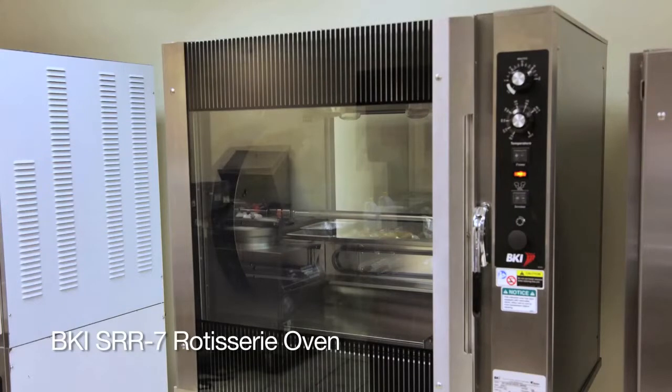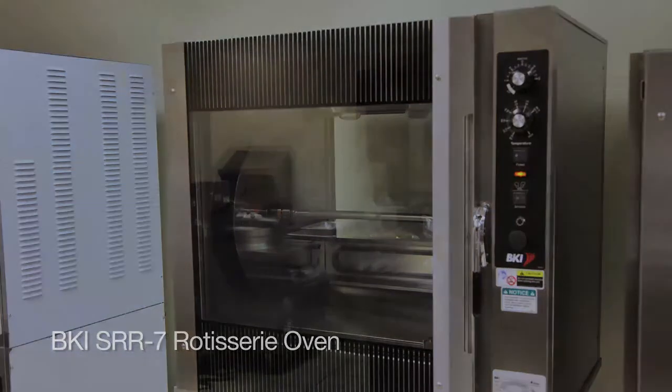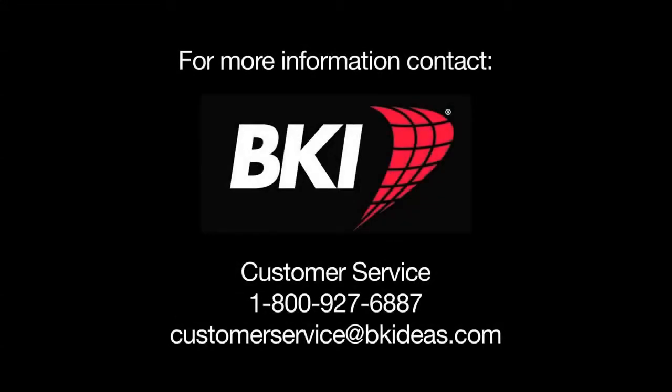This has been the presentation of the BKI SRR 7 rotisserie. For more information, please contact BKI Customer Service directly at 1-800-927-6887. Thank you.